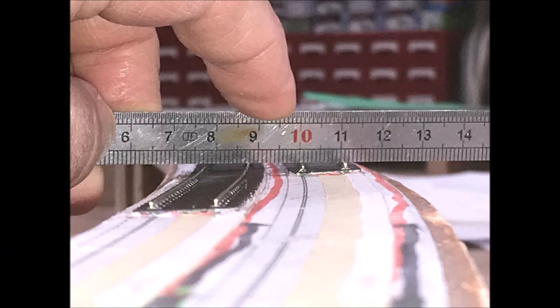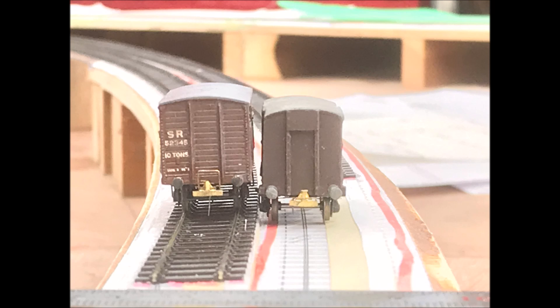This shows the superelevation end on. The ruler is horizontal, resting on the outer rails, showing how they are raised about 0.5mm. The wagon on the left is leaning into the curve, and the wagon on the right resting on the flat. Superelevation might not be immediately apparent, but it is one of those small features that when present adds to the overall illusion of reality.